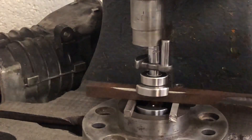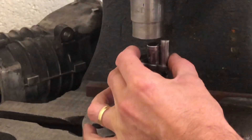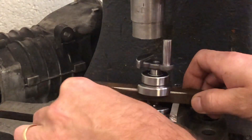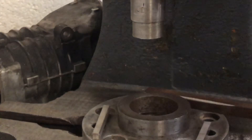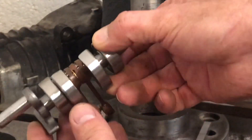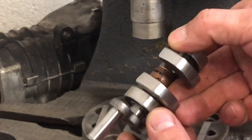The 8-ton press makes it look pretty easy. Let's press that together — slide that bearing across a bit.